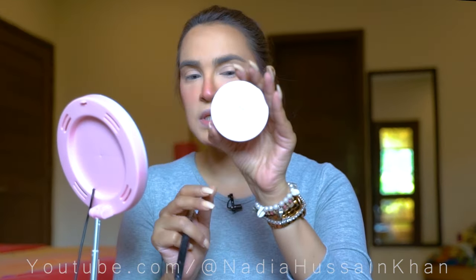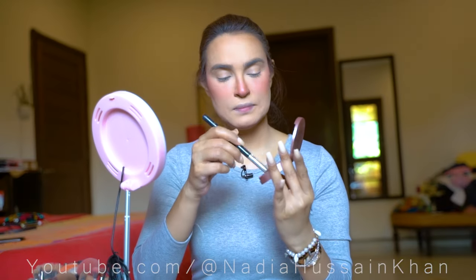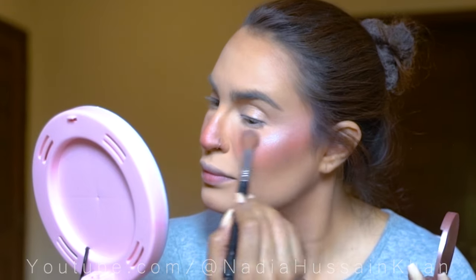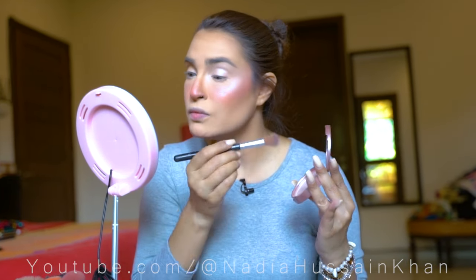For the highlighter, I am using my favorite Cheek Blink highlighter in the shade 'Sparkles'. I am also applying this sparkle shade on my eyes because I am not doing any other eyeshadow — only a very bold graphic eyeliner — so I don't want any other shade on my eyes.